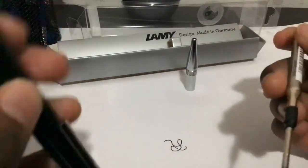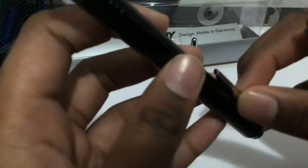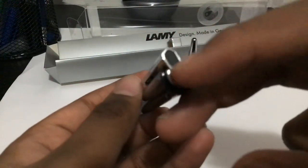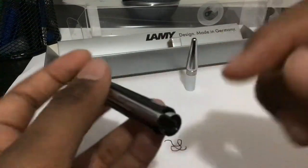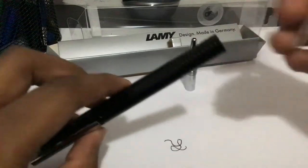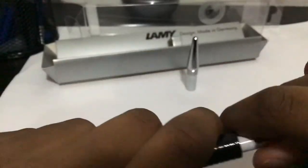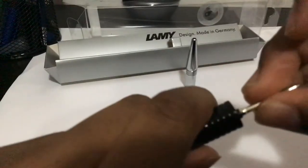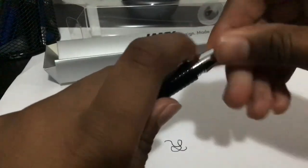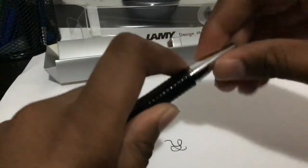There isn't much to review about this pen, but I really like the design of the top — it's really unique. In price, this does beat the Lamy Safari, but in quality the Lamy Safari would still be better.